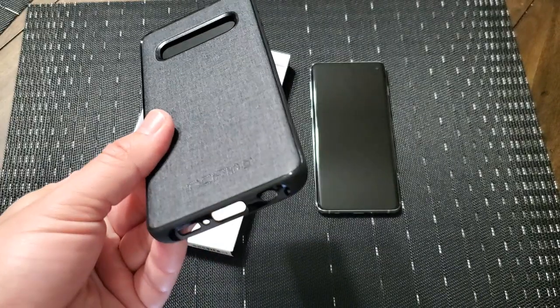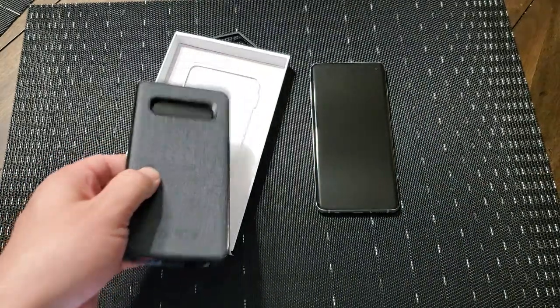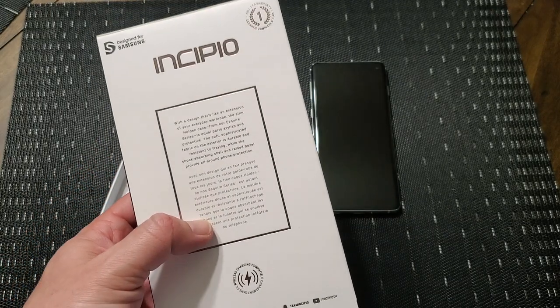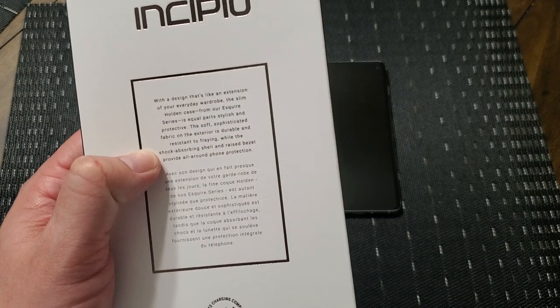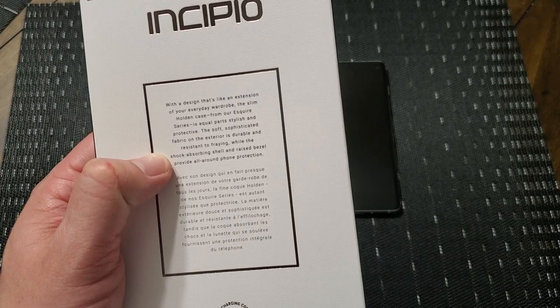This one is thinner and it's very form-fitting — it just wraps around and hugs the phone. It's super nice. A little bit on the box here real quick: it's compatible with wireless charging, it's got a one-year warranty with it. With a design that's like an extension of your everyday wardrobe, the slim Holden case from the Esquire Series is equal parts stylish and protective.